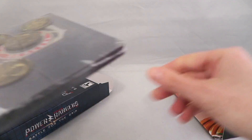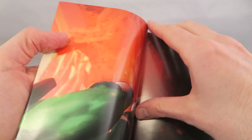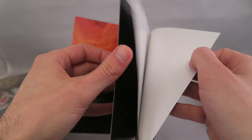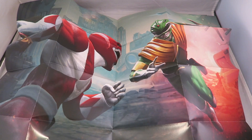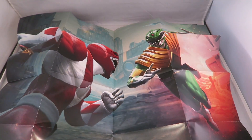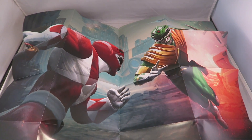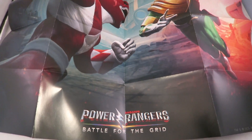And then it comes with a poster. I'm gonna have to zoom out the camera a little bit because it's gonna take up all the space. Here we have the poster all folded. You can see it's just a picture of Jason and Tommy fighting. I kind of wish it had been something more like the box art with Drakken and stuff — something a little bit more exciting. Like, this is cool enough, but there's way more cool art that incorporates more of the characters. But I always like a good poster.